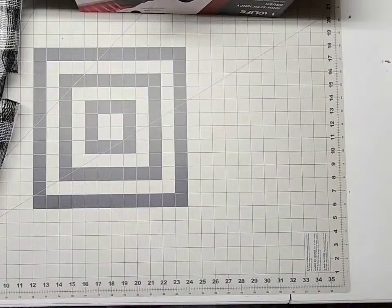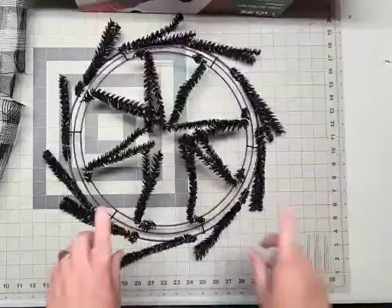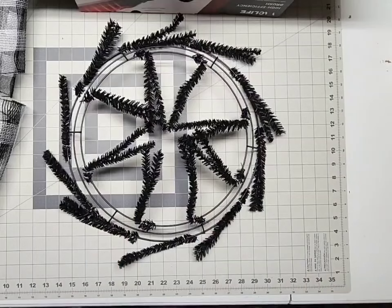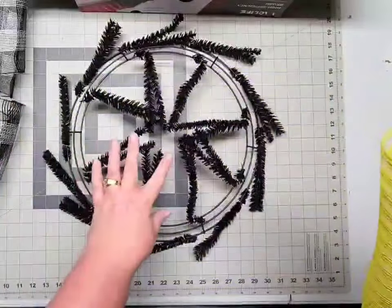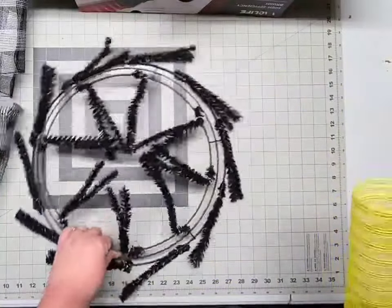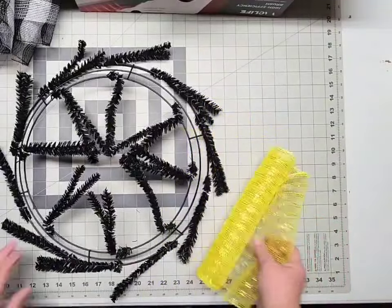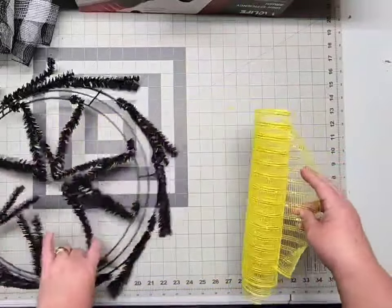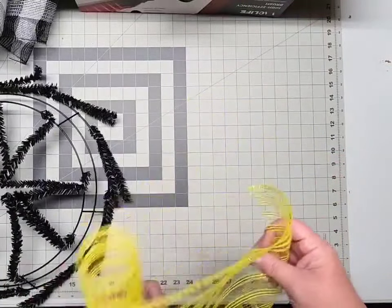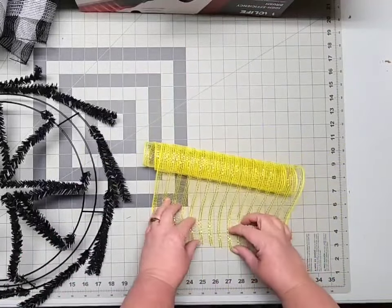I've got my deco mesh all cut and ready to load and now it's time to add our deco mesh into our work wreath frame. If you're not familiar with deco mesh, let me show you what you need to do with each piece to load it into your tie — these are called ties. Just grab a piece of deco mesh, and as you can see it likes to curl in on itself, and you want that to be curl side down, and we're just going to make a cruffle.